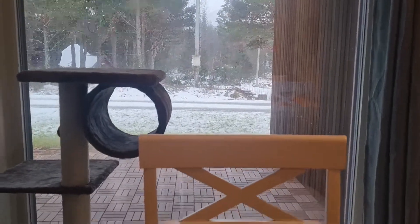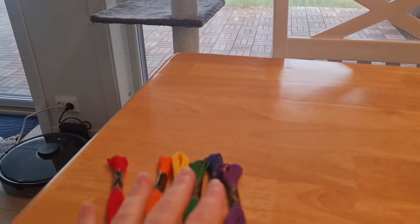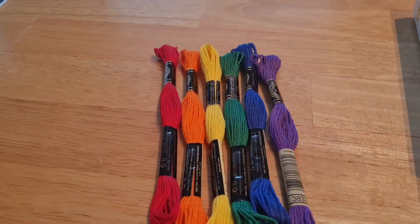Hello! Today it is snowing and I'm going to stay inside and make a rainbow bracelet.